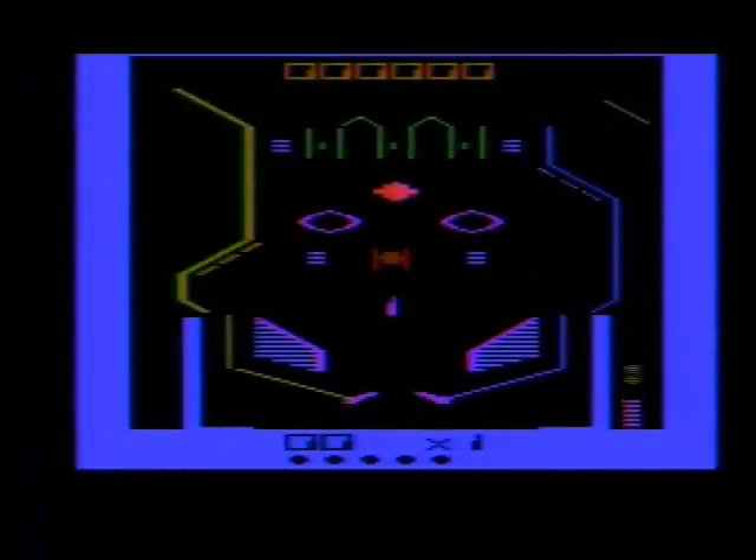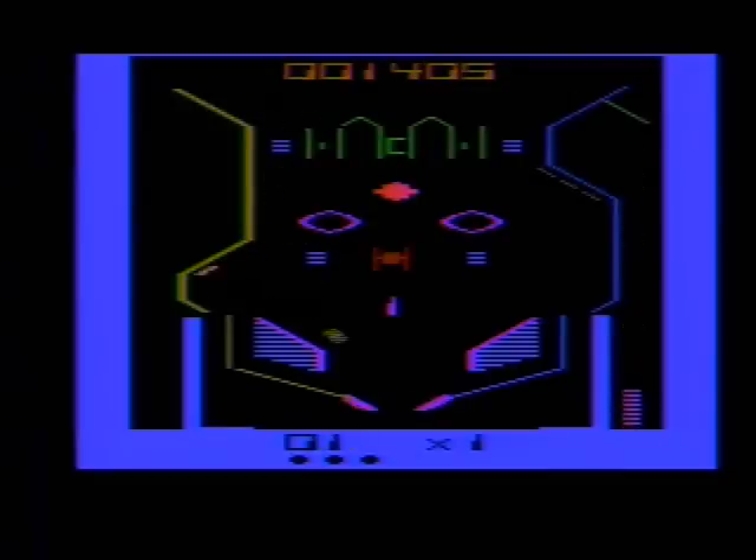Greetings silver ball jockeys! AtariLeaf here with a video review of a fairly rare pinball game for the Atari 2600 called Bumper Bash. It was released by a company called Spectra Video just before the video game crash in 1984 and it seemed to have been sold predominantly in Canada. These factors would partially account for its rarity.